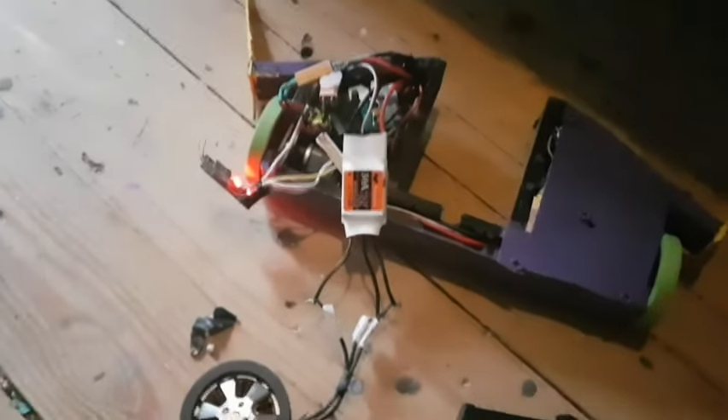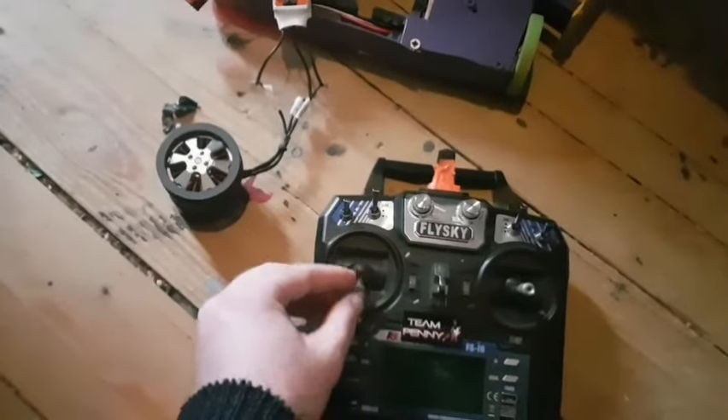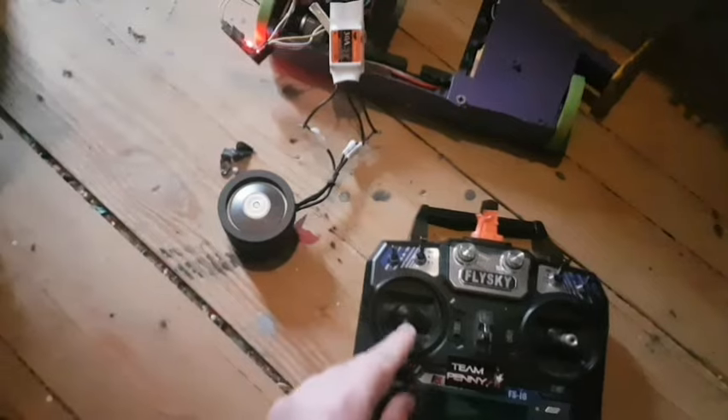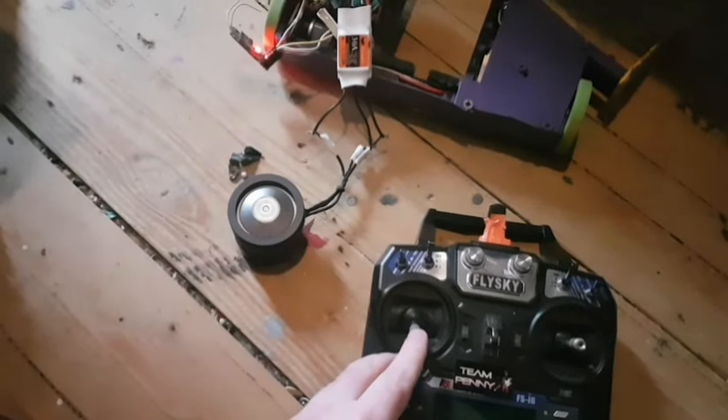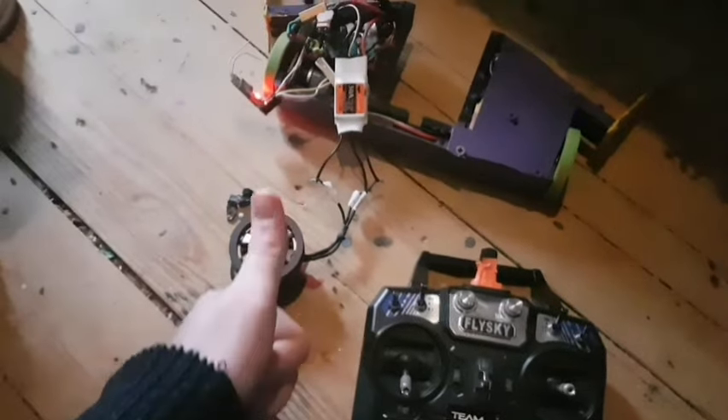We've got the weapon ESC added and we're just doing a quick little test — happy days! The next step is to put it back together and hopefully it'll spin.